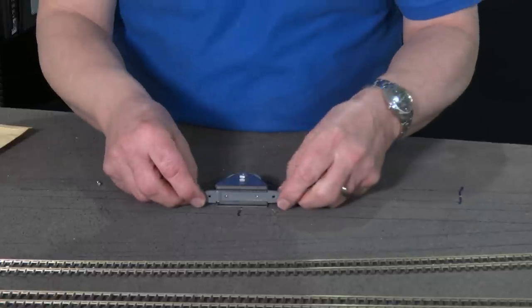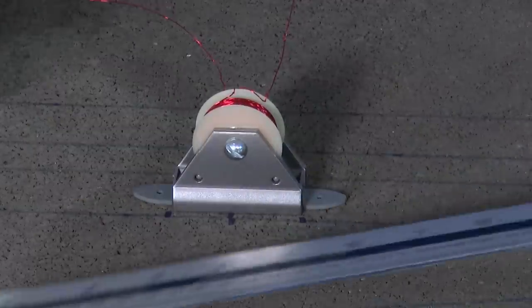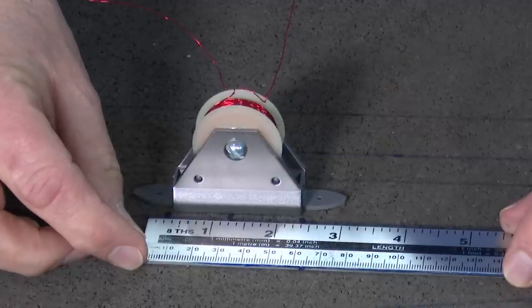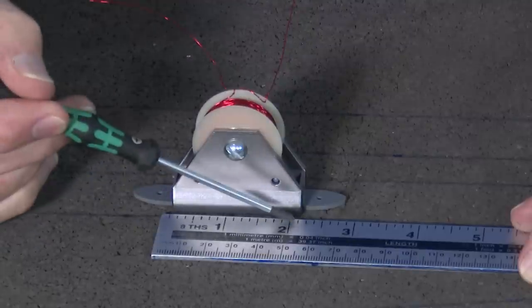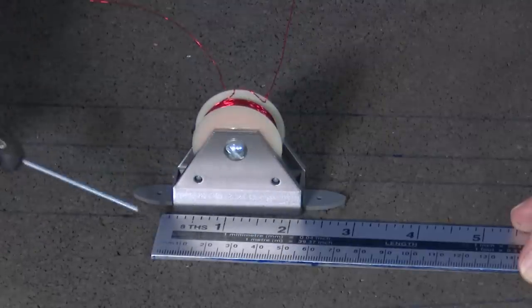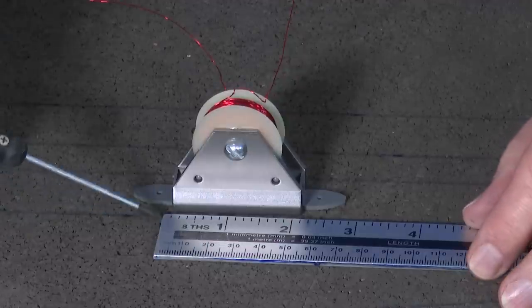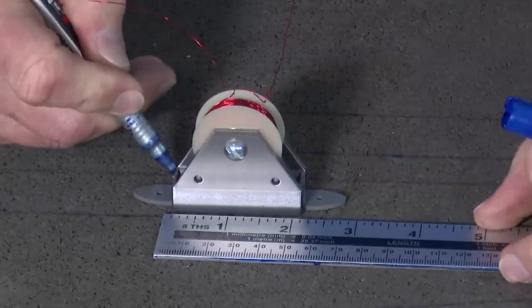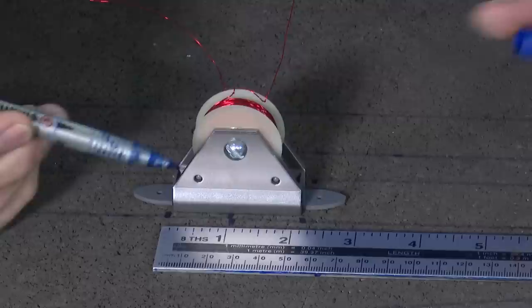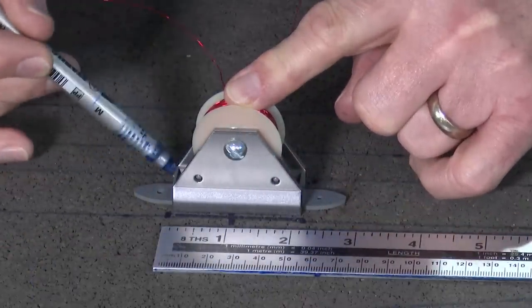Next we need to figure out the hole to cut into the board. In accordance with the instructions, we need to cut a hole that is two and one-eighth of an inch long — that's about 53 millimetres. And it's one and one-sixteenth inches wide. So we need to mark that up on the baseboard. We can see the size of the hole we need from the shape of the solenoid itself — it's almost the size of the track.